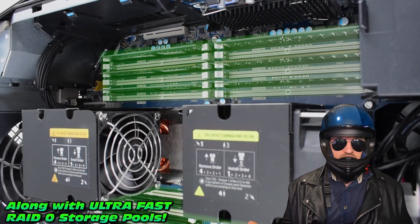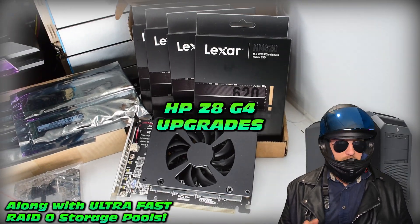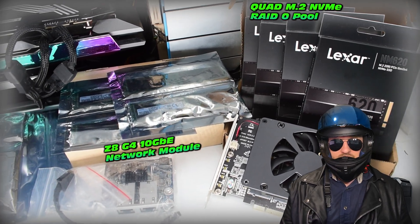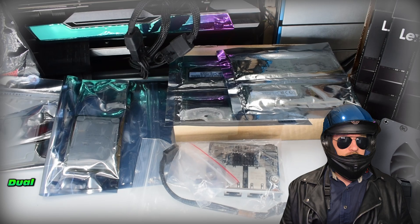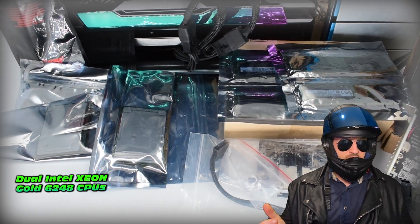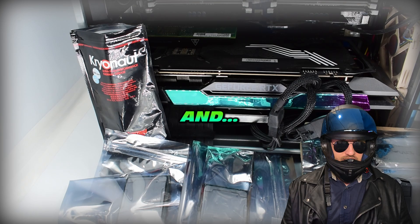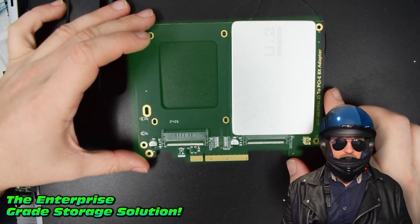Races East Studios presents the HP Z8 G4 upgrades. Stay tuned — there's going to be a whole bunch of future upgrades where we go through and give this system more speed, whether it be RAM, networking, dual CPUs, and even the star of today's video: this little enterprise-grade storage solution. So what is this little adapter?